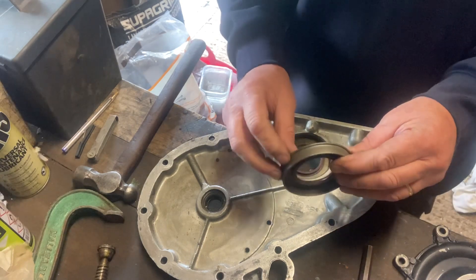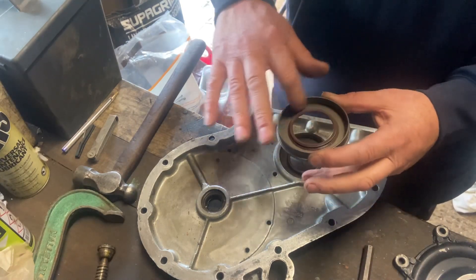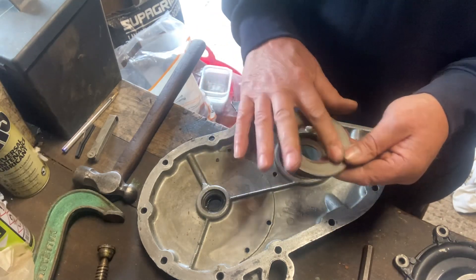It's very important to put lip seals in the right way. Think of it as a cup — this is the cup. The fluid is on that side, so that is the outside.